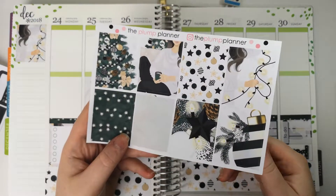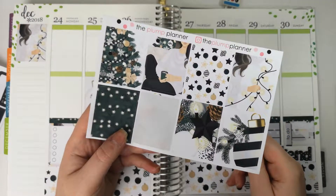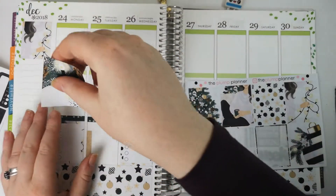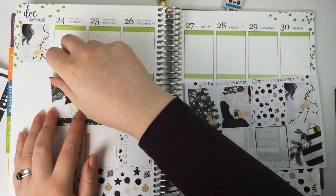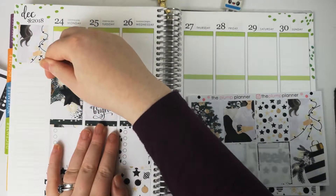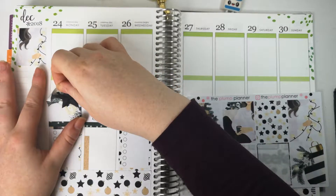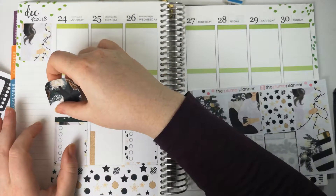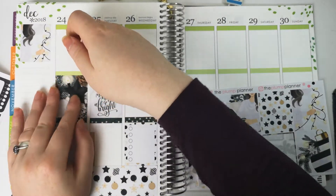Right, next one. There isn't any sort of pattern that we could try and go between, so I might just do it random. So there we go. Oh wow — that, I think, was like the worst way I've ever put a sticker down. That was bad. Okay, let's try that again. Oh there we go, that's better.